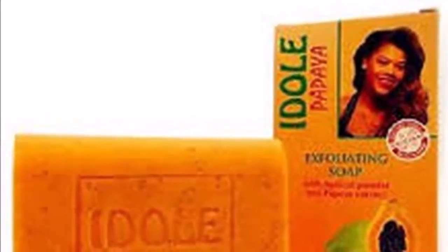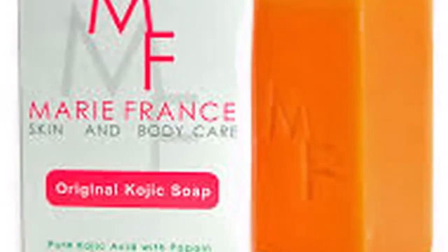Ingredients: soap wax — any kind — half cup; papaya pulp, half cup; sandalwood powder, one tablespoon; palm oil, half teaspoon.